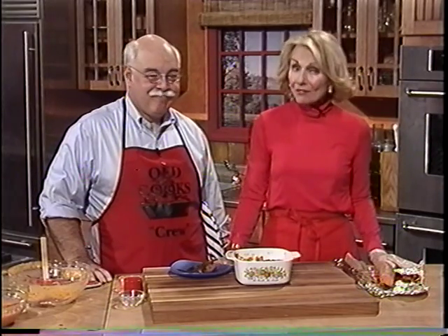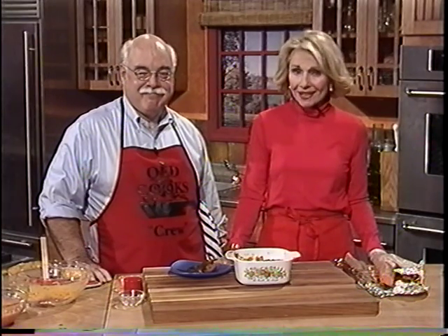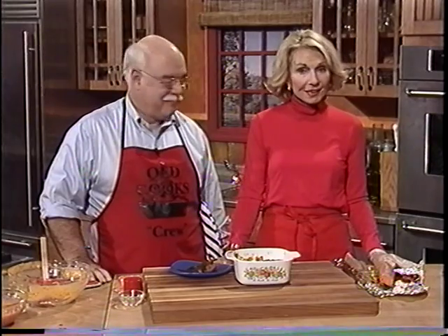So we've got Thanksgiving covered. Now when we come back, a healthy way to make potato latkes — a favorite dish for Hanukkah. And that's next on AgeWise, healthy cooking for the holidays.